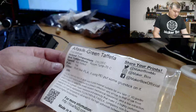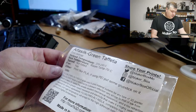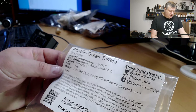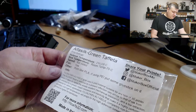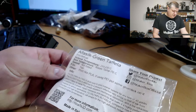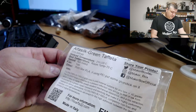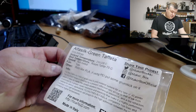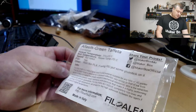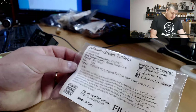On the label they say print temperature should be 210 to 230, so a little bit hotter than normal PLA. I was printing at 215, bed temperature up to 70, and speed is not listed. Other information says to print like PLA. I put some glue stick on it, and I was using the PLA sheet on my Prusa printers with a little bit of magic goo, and had no problems with sticking to the bed.